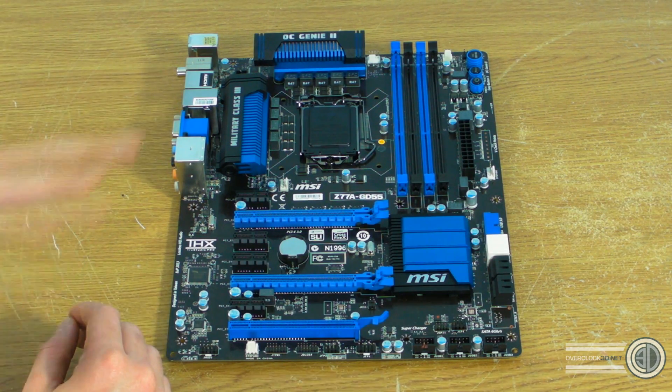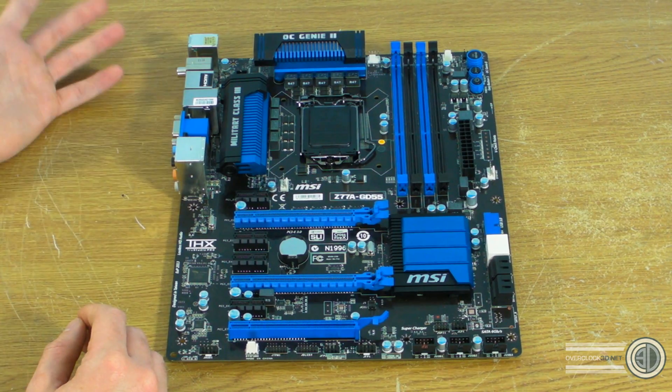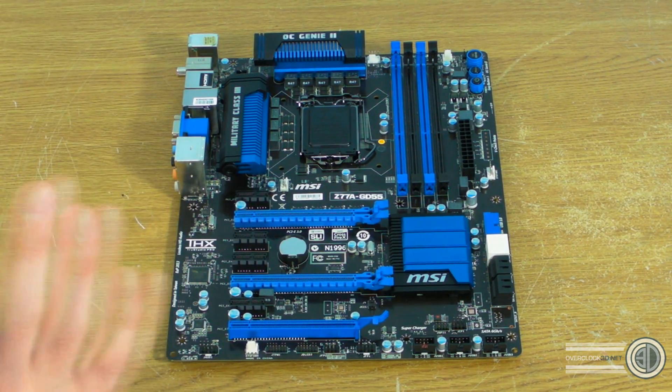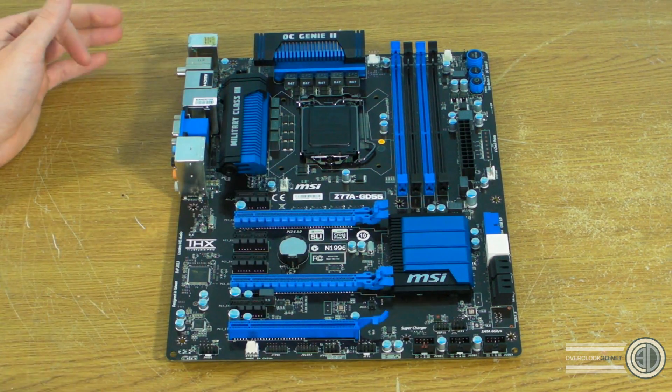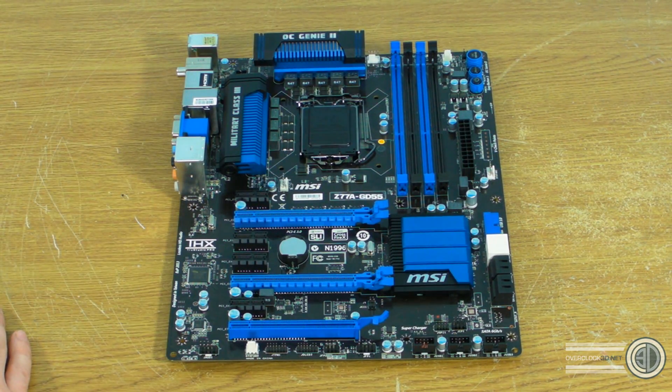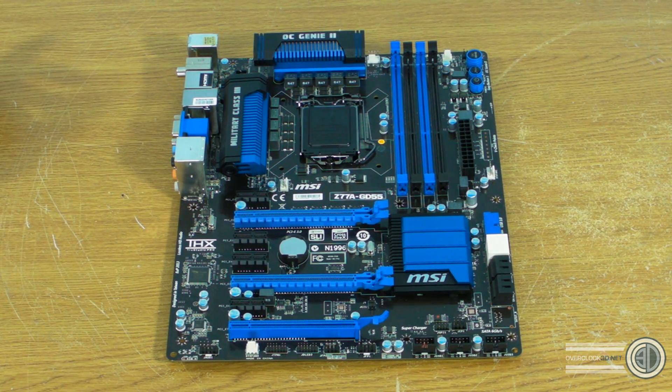So I've got no box, I've got no drivers, I've got no nothing. I've actually got this to send off to Gary, one of my reviewers, which is going to be part of his static kit that we're going to be using in some future reviews and builds. So the other stuff wasn't really needed. But before I send it off to him I wanted to give you guys just a quick look around it, because it's actually a pretty good looking board.